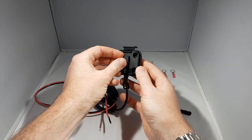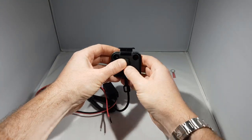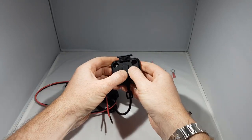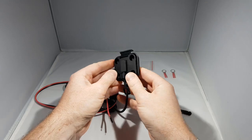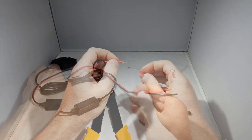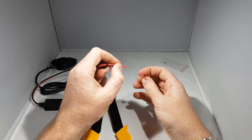Now this next step is extremely important: attach the weather cap firmly. If you forget to do this, it may slide off the cable and end up on the floor, or even worse it may end up somewhere under a fairing panel when you attach it to the motorbike.